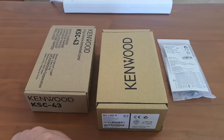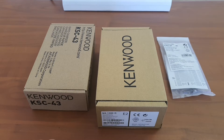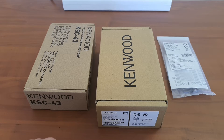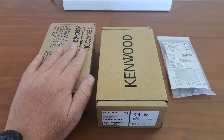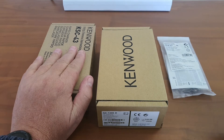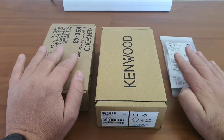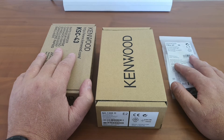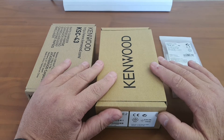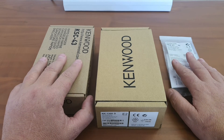Before I go much further, I would just like to point out that Kenwood in South Africa, some models are supplied as three different items. In other words, the charger is a different box and the antenna is supplied as a different box. They don't come as one complete package like most of the other suppliers do in our country.